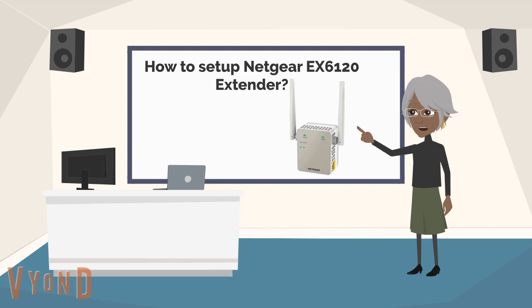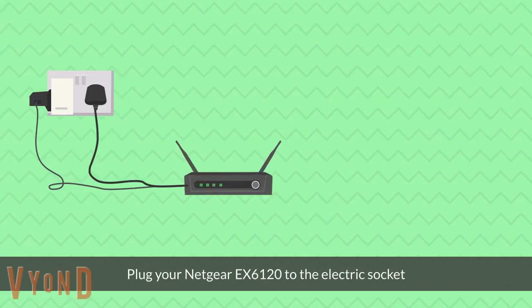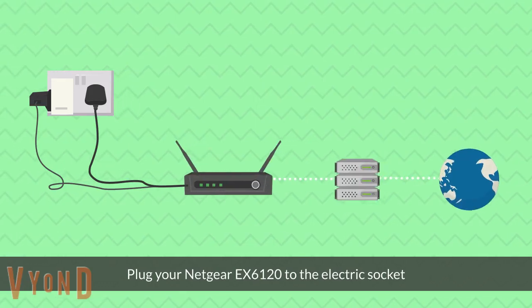How to set up the Netgear EX6120 Wi-Fi range extender. Plug your Netgear EX6120 into the electric socket.